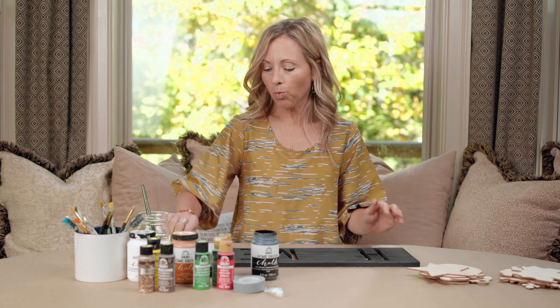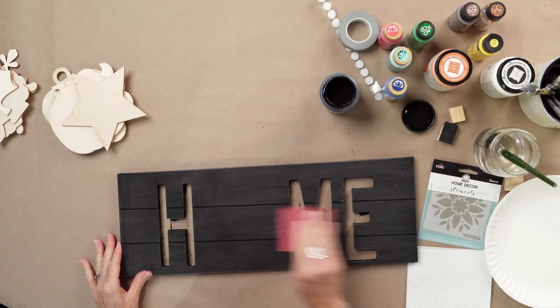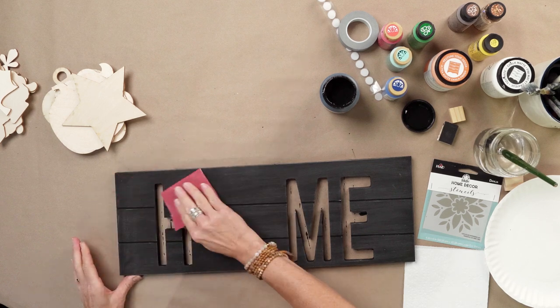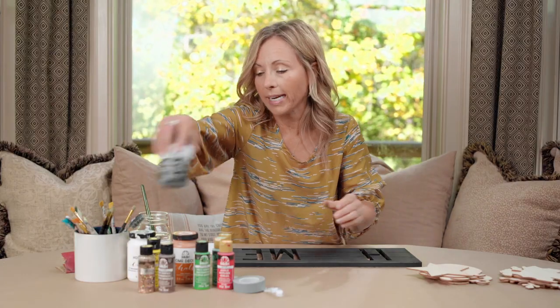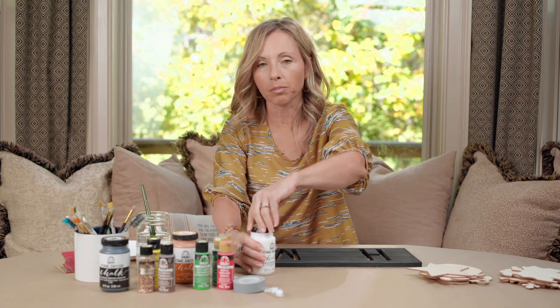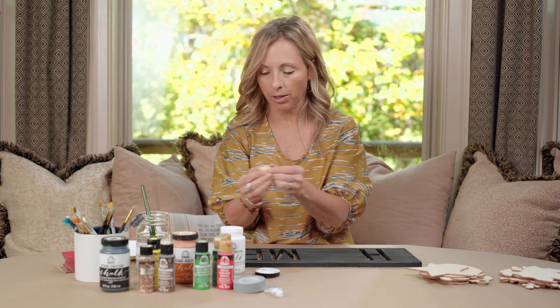Now that your sign is totally painted and dry, run a medium grit sandpaper over it. It just softens out the edges and brings everything together. Now we're going to use the FolkArt chalk paint in white, and I'm going to teach you a great way to create a very simple distressed, chippy paint look using just a little piece of scrap wood.